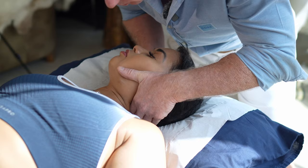I'm just going to gently change the position of the vertebra. And there we have a nice cavitation.